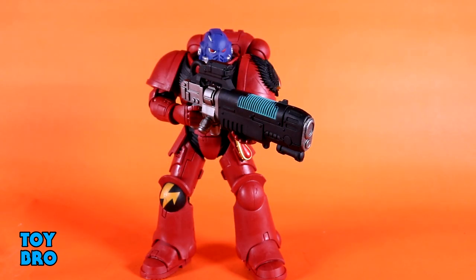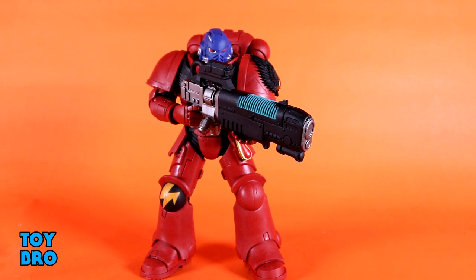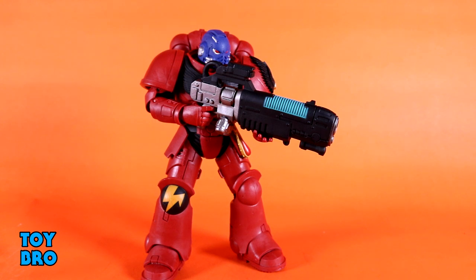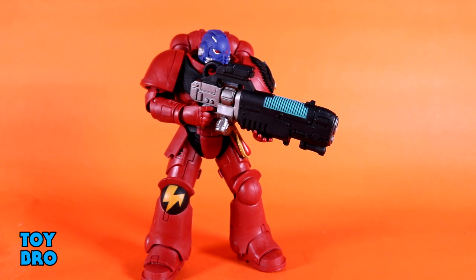As far as accessories go, the Hellblaster has just one actual accessory — plus the stand they all come with. He's got this big massive gun, which I really do like. It's incredibly large and appropriately sized for such a chunky figure. The sculpt is really good with differing colors and paint applications — a gunmetal color, a little silver, blacks, and then a bright teal-green-blue color to set it off. What he lacks in quantity of accessories is made up for with a very nice looking signature gun for this particular Space Marine.